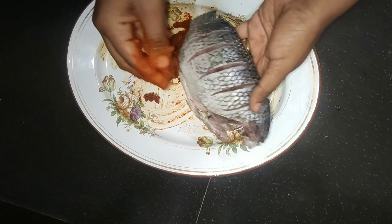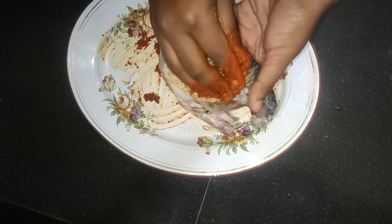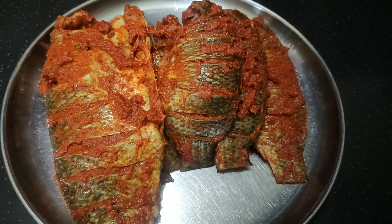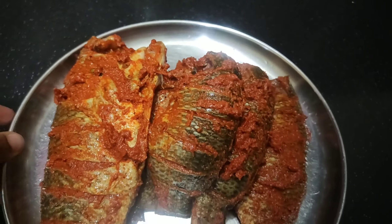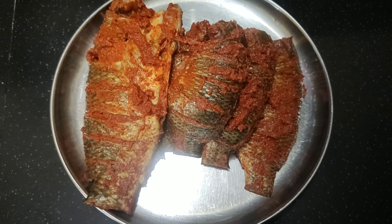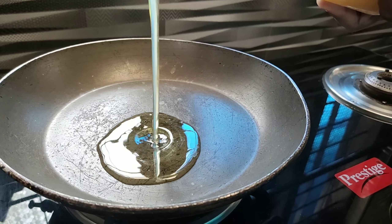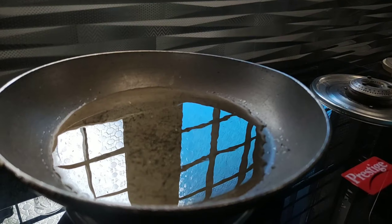I have to mix it well. Let's mix it well and fry it in the pan.